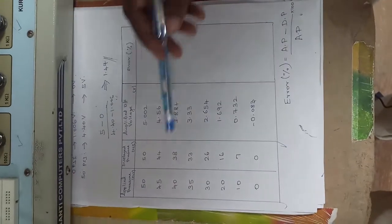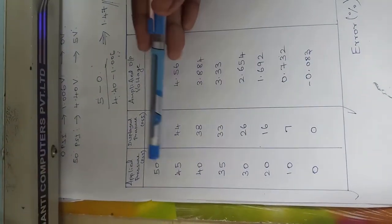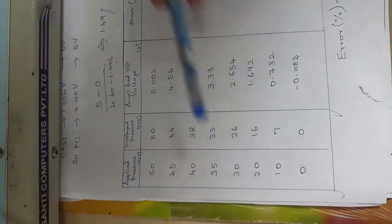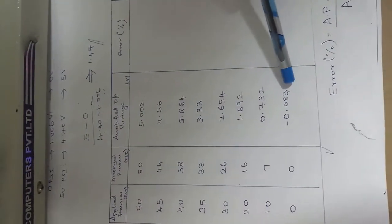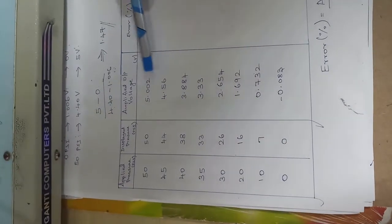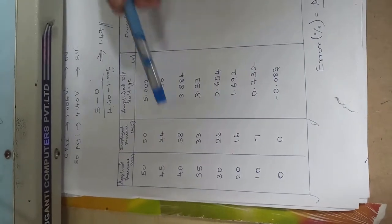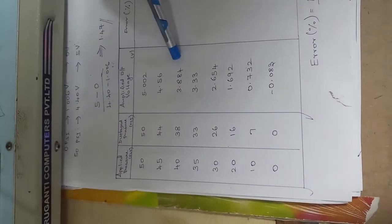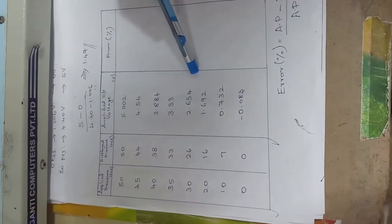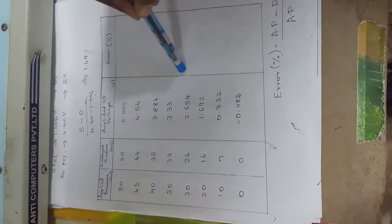These are the values we got. The applied pressures were 50, 45, 40, 35, 30 psi, and I got corresponding voltage values. For 50 psi, I set it to 5.002 volts; for 45 psi, I got 4.46 volts; for 40 psi, I got 3.884 volts, and so on. These values contain error because the pressure sensor is leaking and instrumentation error is also present.